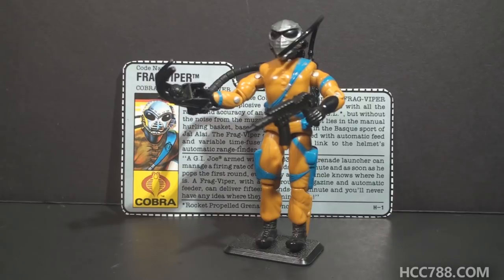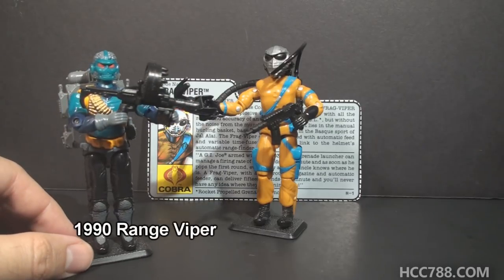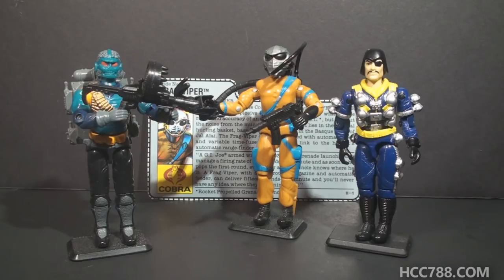This is the Frag Viper, Cobra's grenade thrower from 1989. This figure was first available in 1989 and was also available in 1990. It was discontinued for 1991. There were no later versions of the Frag Viper in the vintage era. Was there a Cobra figure that replaced the Frag Viper? Sort of. In 1990, the Range Viper had a grenade launcher, but he wasn't a grenade-throwing specialist. Major Blood version 2 from 1991, from the Supersonic Fighters subset, had so many grenades sculpted on his body he must have jingled when he walked, but he didn't have a mechanism for launching them.